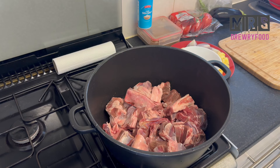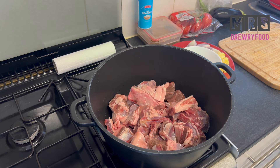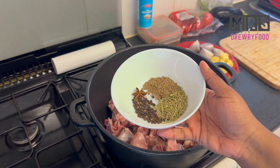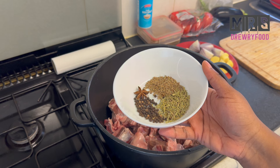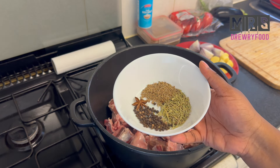I have washed and cleaned my meat — this is cooked meat without the skin. I'm going to blend anise seeds, dried rosemary, star anise, and peppercorn.